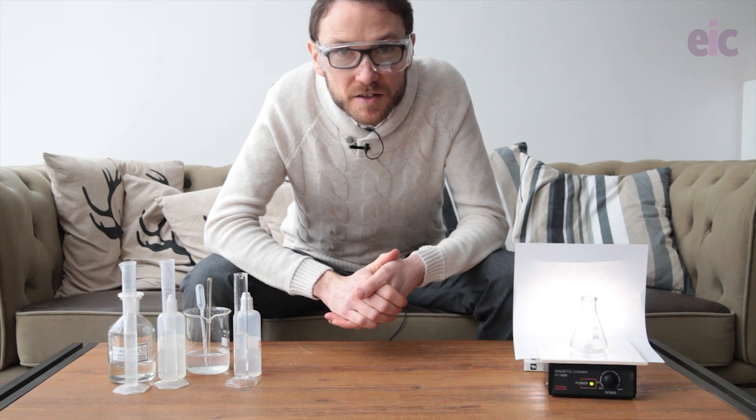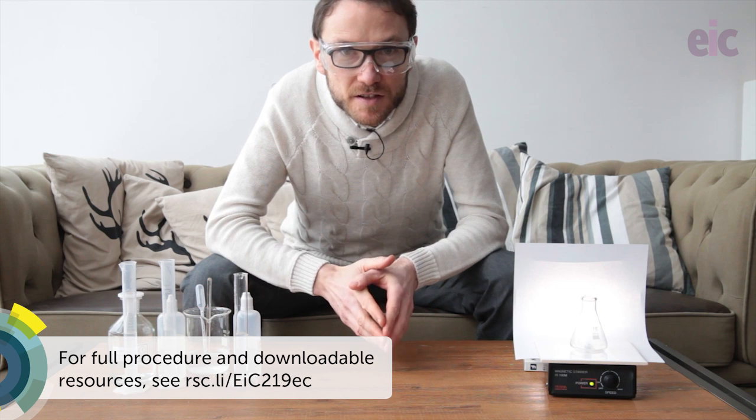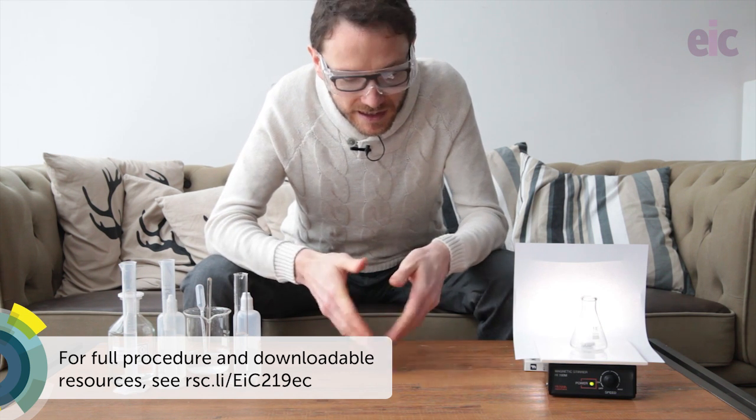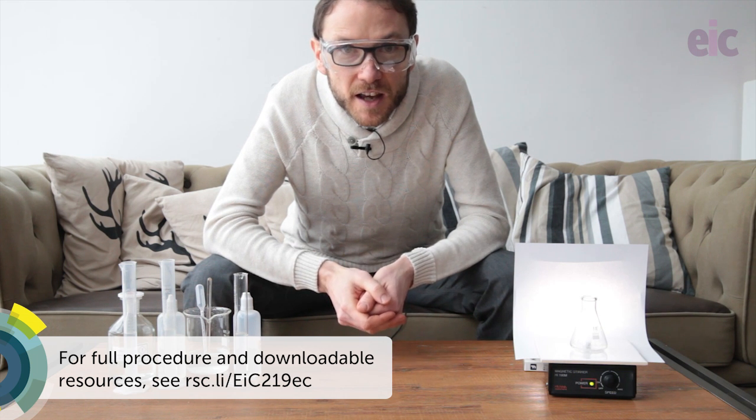The final solution has some malonic acid. The full ingredients for all of the solutions are available in the links below on the EIC website, along with all of the safety information.